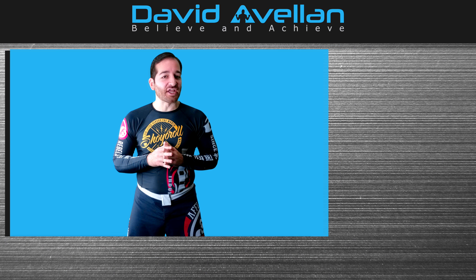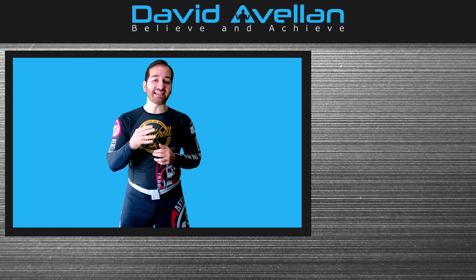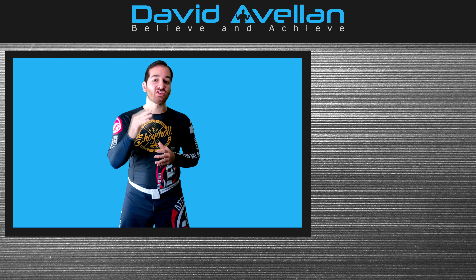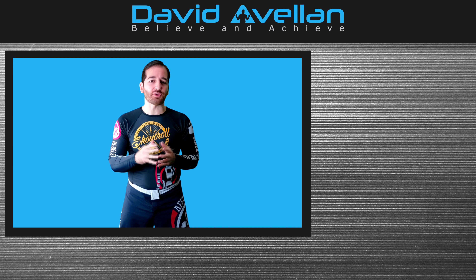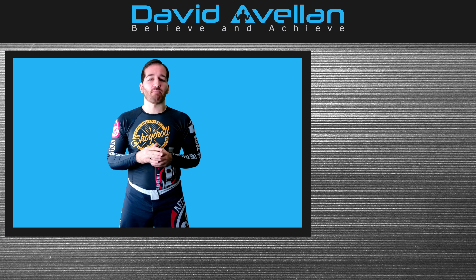Thank you for watching. If you enjoyed it, please like and leave a comment below. If you want more weekly videos right into your YouTube inbox, subscribe to my channel. For even more blog articles and videos, visit my website at DavidAvalon.com where you can also learn more about my courses.